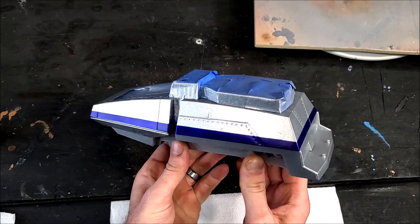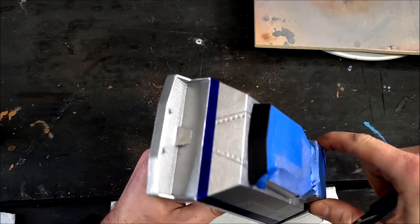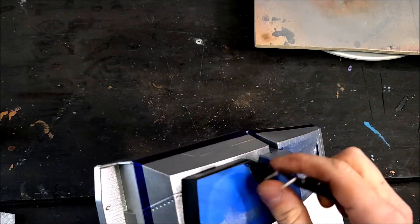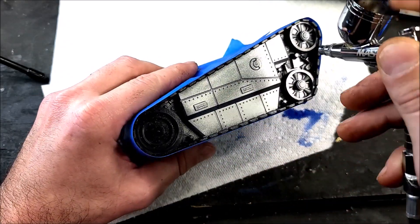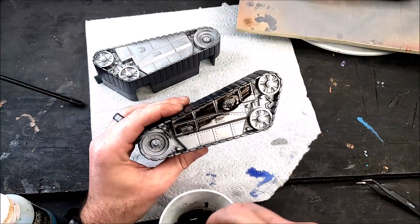Now that all the paint is fully cured, I'm going to remove all of that masking tape and move on to my favorite part — weathering and dirtying the vehicle up. I'm starting by weathering the tank treads with some aluminum airbrush paint, putting a base coat of aluminum down in the wheel areas and gears.